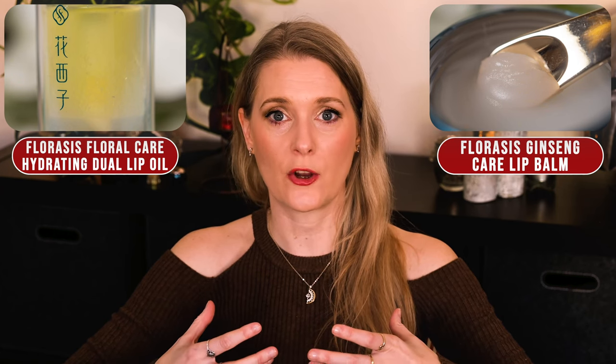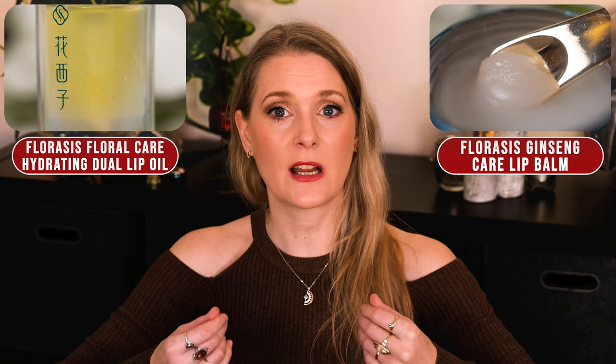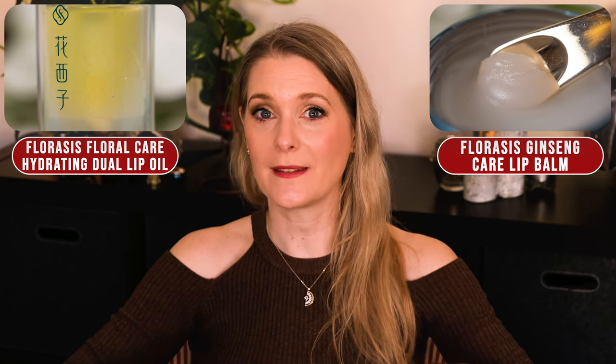The balm smells of roses and feels thick when you scoop it out, but spreads very well when it is in contact with the warmth of your skin. The Dual Lip Oil has no real scent, but kind of a sweet taste after application. Obviously you are not supposed to eat it, but you will taste it when you apply it.